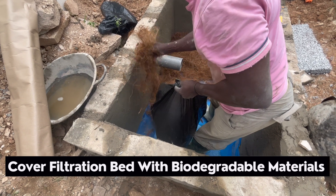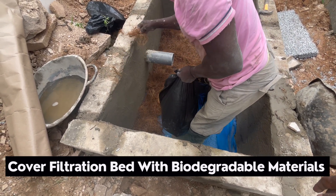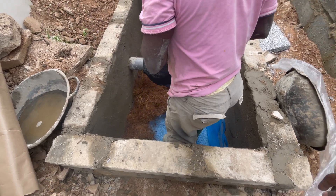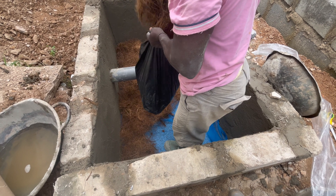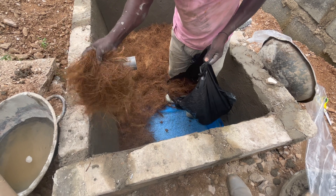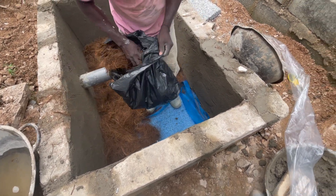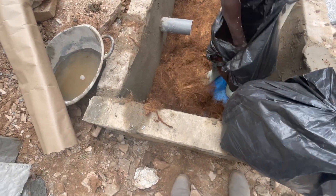Make sure the coconut fiber is evenly spread on the digester bed, covering all areas of it. The fiber net or muslin net must be the first thing to go on it. The idea of the fiber net or muslin net is to make it easy to remove the biodegradable material in the future when you need to do maintenance — you come, lift the net, and then lay another one. This is the bio-digester bed preparation including the coconut fiber.